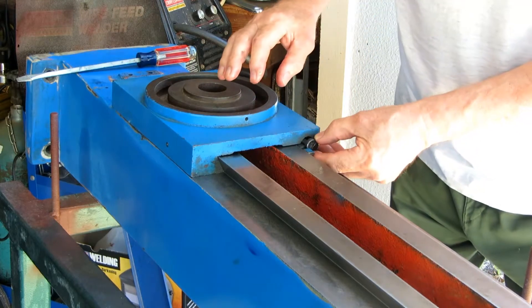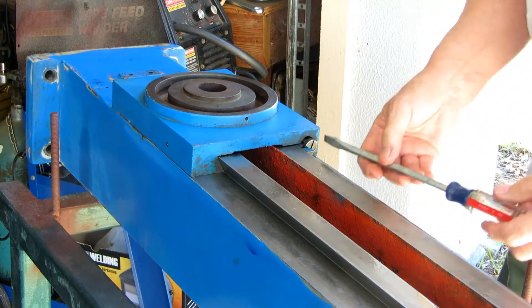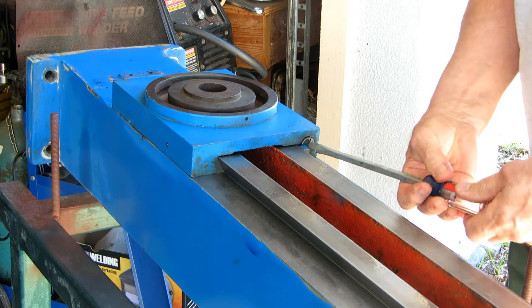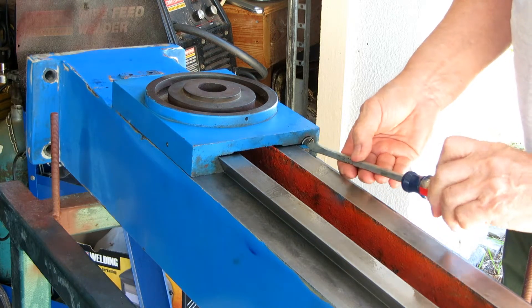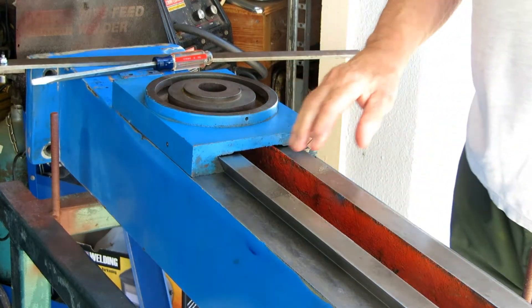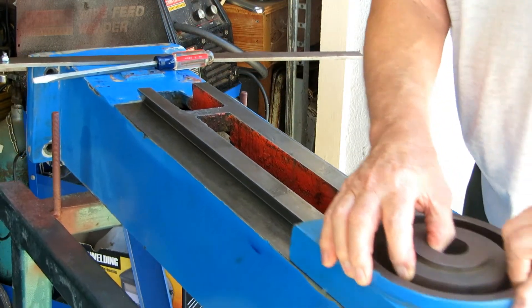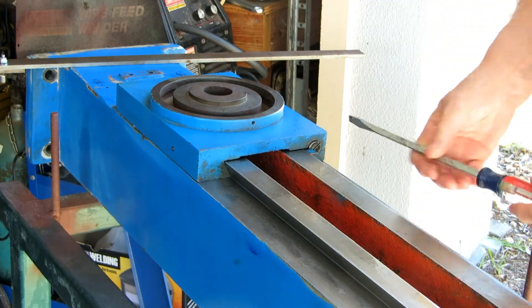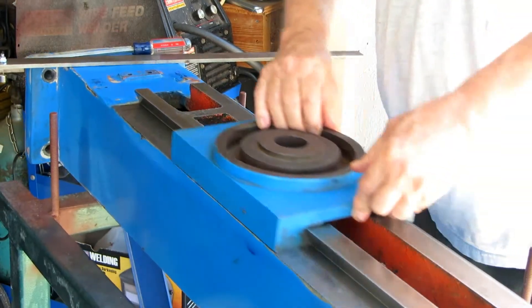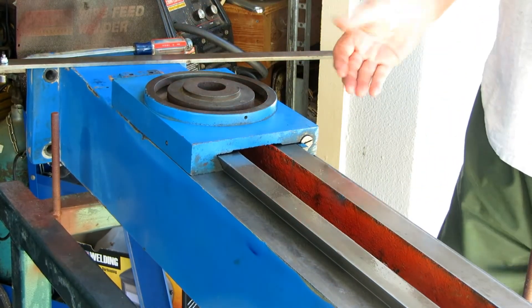I'm happy with the results. The saddle slides easily and with equal resistance over the length of its travel. This will of course be the Z axis of the machine, and final adjustments can be made at the time everything is assembled — when the head is on and the ball screw is attached. It's smooth, very smooth. Nice smooth action from one end to the other, no sticky spots — it's going to run nice.